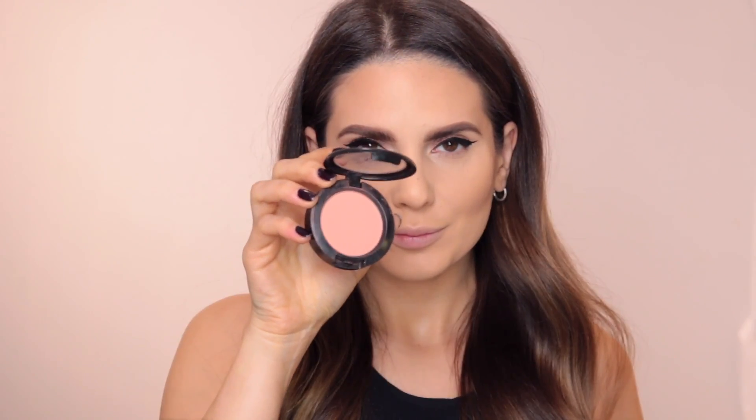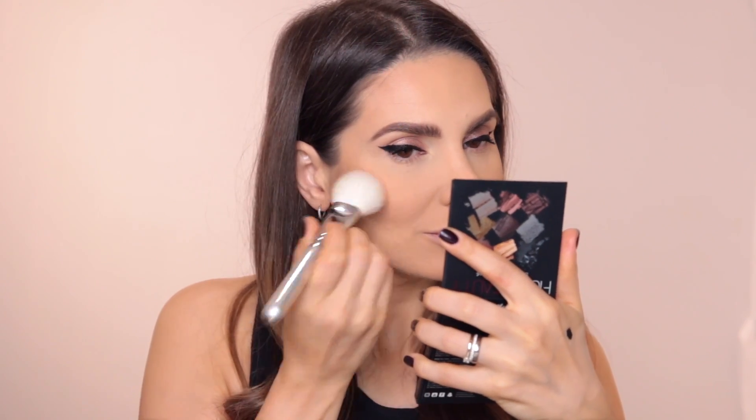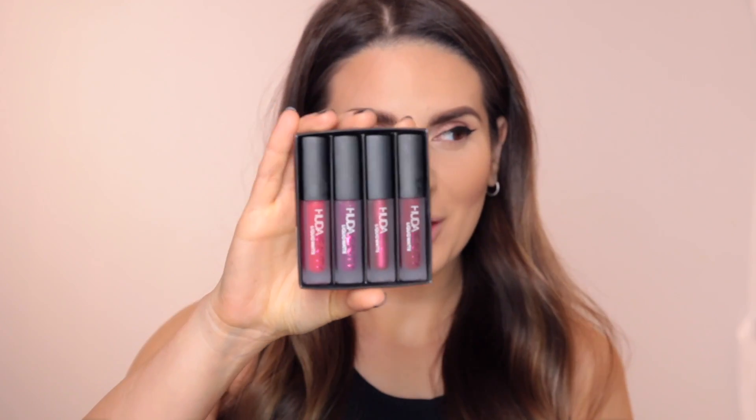Next I'm going to use the blush from MAC in the color Melba — I find this color to be universal, it looks good on everybody. I'm going to use a 126 brush from Zoeva. All the Zoeva brushes I'm using in this tutorial are from the Phenomenon collection, which I picked up when I was in London.